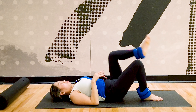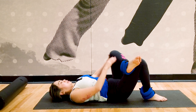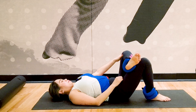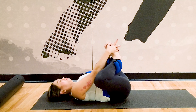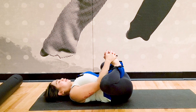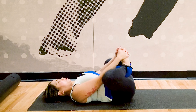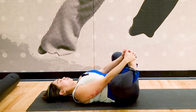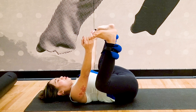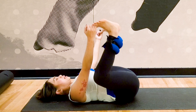Now switch to the other side — figure four. Press your knee out and then in. Two more, last one. Now place your feet together and lift them up with your feet facing each other — you're going to pull them over. Butterfly stretch. Breathe in, breathe out. Then rock side to side. Inhale and exhale.